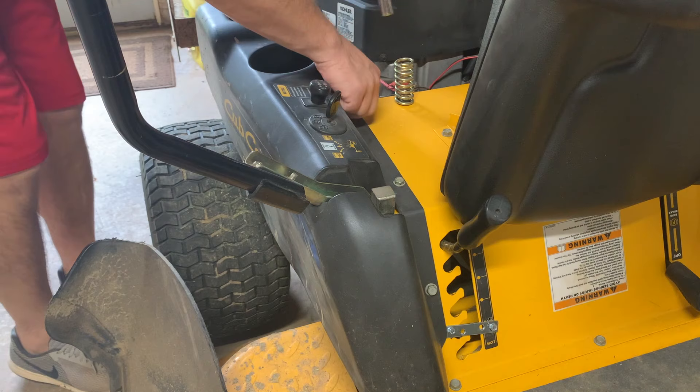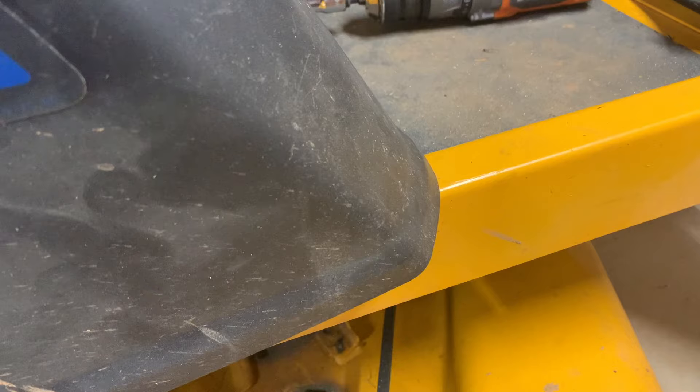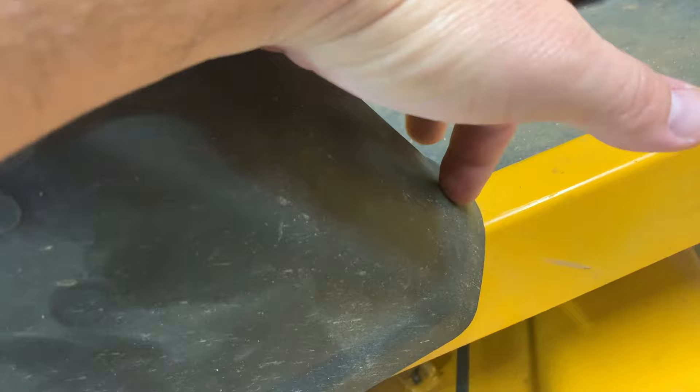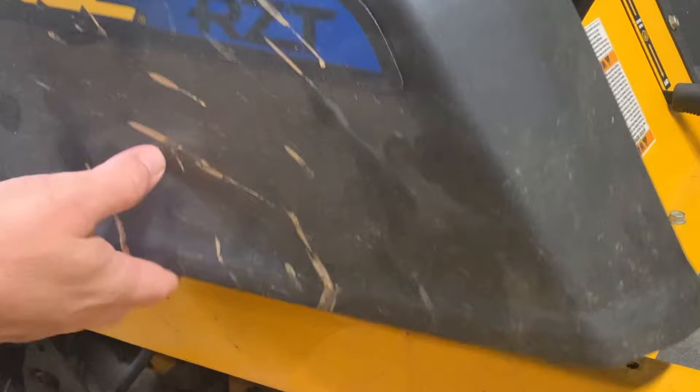To remove this piece you need a half-inch socket and there are three screws. There is one more screw you have to remove before you can remove this whole piece, and it's right here connecting this part. It's hard to get to because it's up underneath this part, but it's just inside this hole right here and you can get a socket up in there and remove it. I don't recommend ever putting it back in place because it is so hard to remove and it's really not necessary.